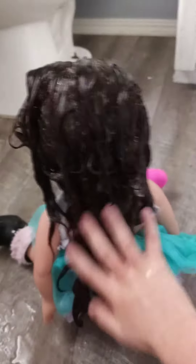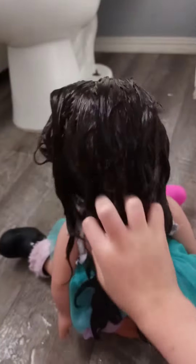Once her hair is all wet, spray that stuff that makes her hair smell good in her hair. It doesn't have a lot in it, probably because I'm holding a camera.